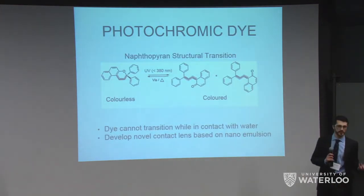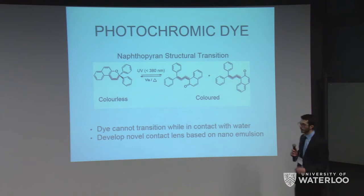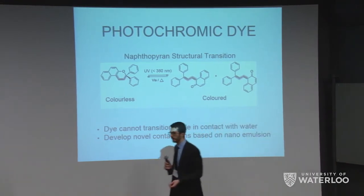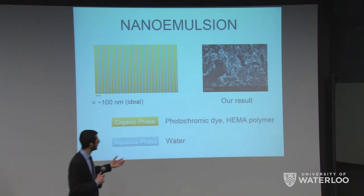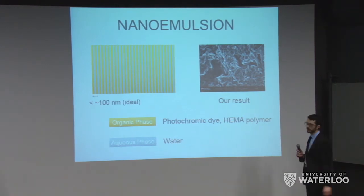You're probably asking how this transition actually happens. We use something called a photochromic dye — specifically, a naphthopyran that undergoes structural changes when exposed to UV light less than 380 nanometers. This UV light causes an energy increase in the molecule, which results in a structural change. The biggest issue with this dye, and the reason it hasn't been used more often, is that it's very sensitive to water and can degrade in water. Obviously for a contact lens, this is a problem. So we developed a novel nanoemulsion that effectively protects the dye against water by separating it into the organic phase.